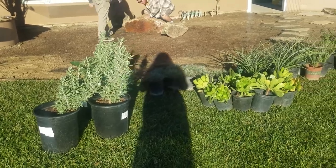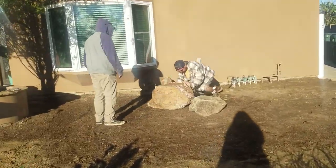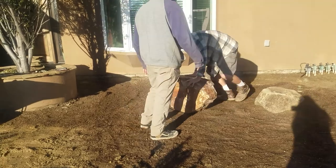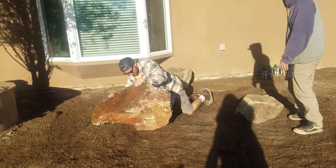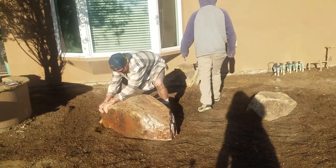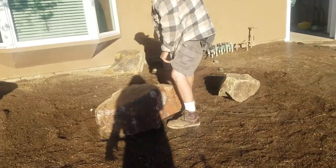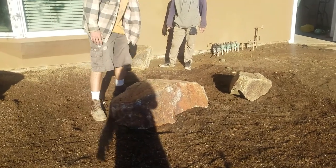Alright, so we've got plants and we're moving rocks — not exactly the lightest. We're discussing placement: I think the big one should go in the back, and the crew agreed — the big one in the back for sure.